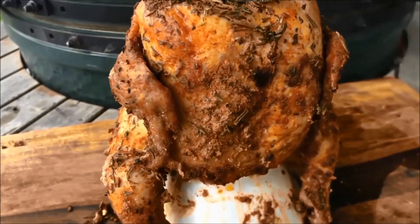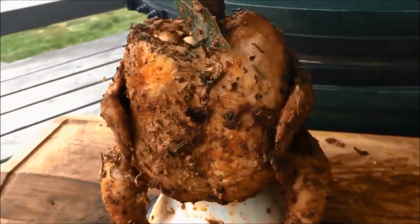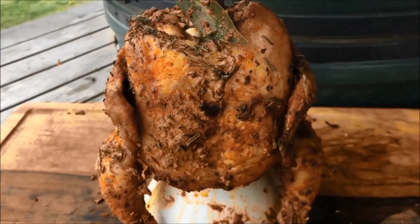One last look at the final product here — that is our herb-crusted beer butt chicken. Enjoy.